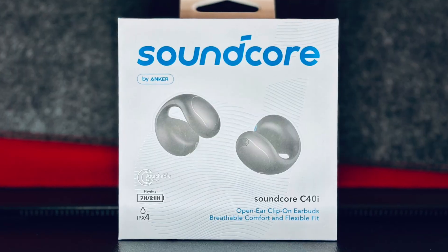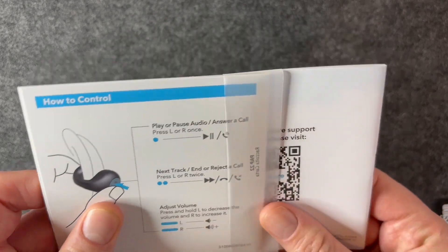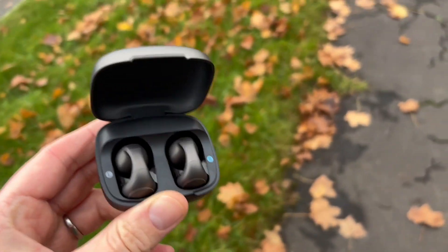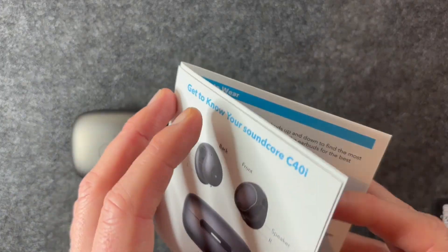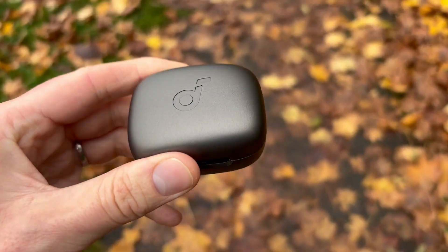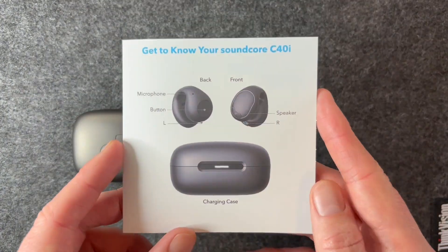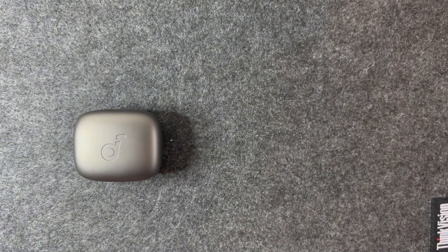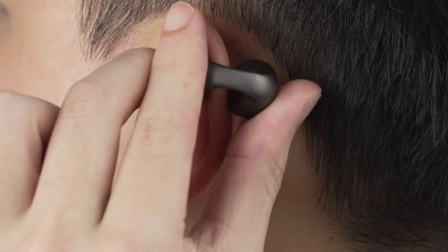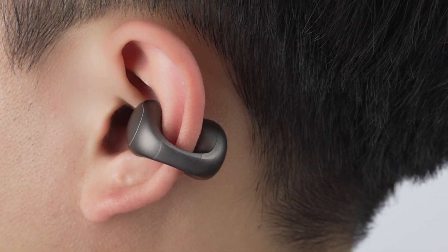I'm really impressed with the overall package. I've reviewed a couple of open earbuds on the channel but hadn't tried the clip-on style — it didn't really appeal to me until I actually put these on and listened to them. They are comfortable, we've got a nice compact charging case, and attaching them is really easy — you just slide it into the thinnest part of your ear and adjust until the speaker is pointing towards your ear canal. They're fine with glasses and have been stable on walks.